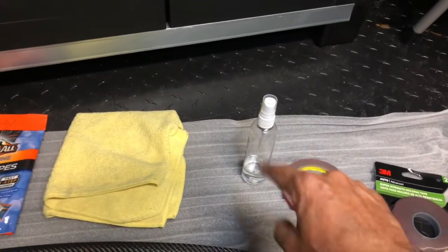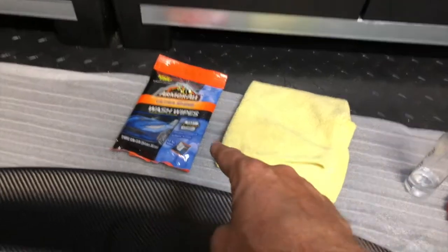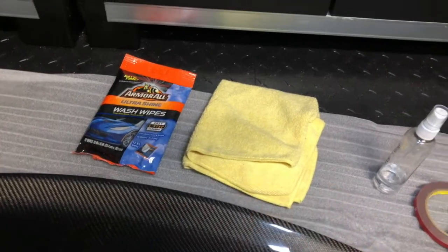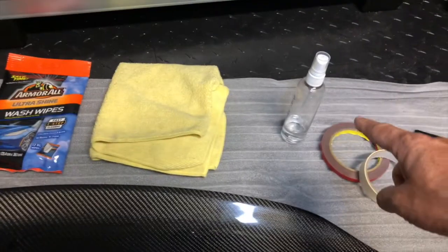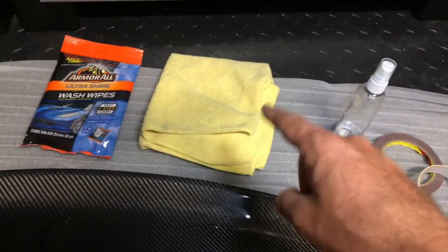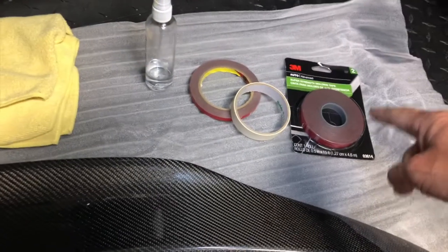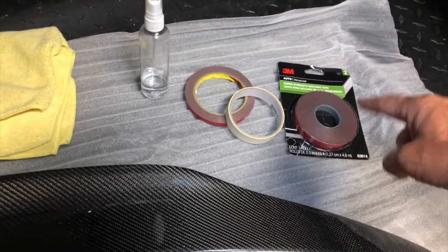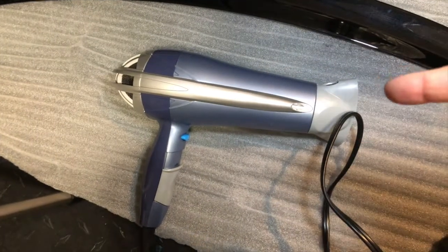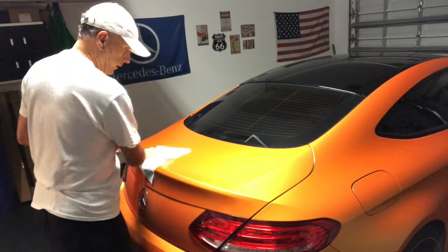It also came with a masking tape to mark the location. I'm going to use a little bit of isopropyl alcohol to clean the area, but before that, the ArmorAll Ultra Shine to clean the area first. I'm also going to be heating up the tape a bit with a heat gun — otherwise known as a hair dryer, because I don't have a heat gun.